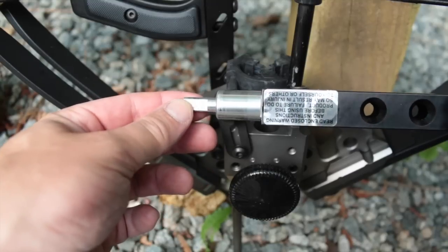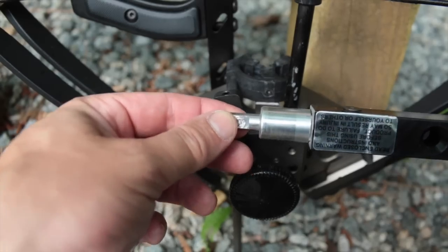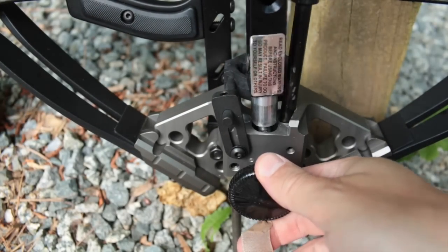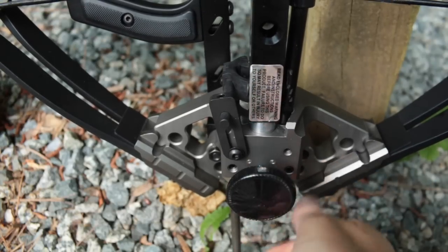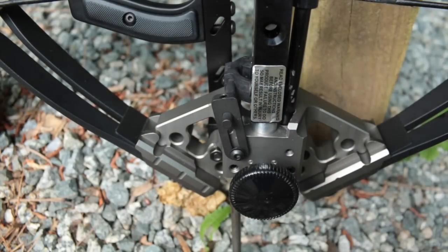The Mini uses a much improved self-centering insert to join the lightweight stock to the riser. A flat face on the stud aligns the grips parallel to the riser when the lock wheel is tightened down. The joint is as quick in operation as it is simple in design, showing why Jerry never stops tinkering to make his products better.